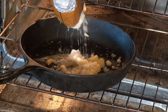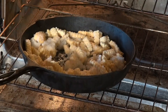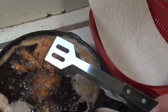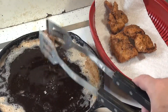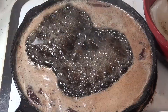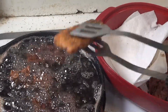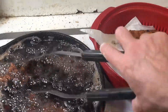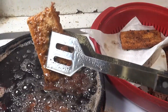Let's get them fries going. Looks like it's done. And some of this tofu.